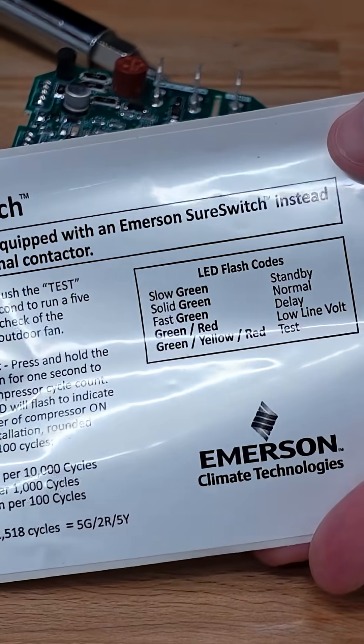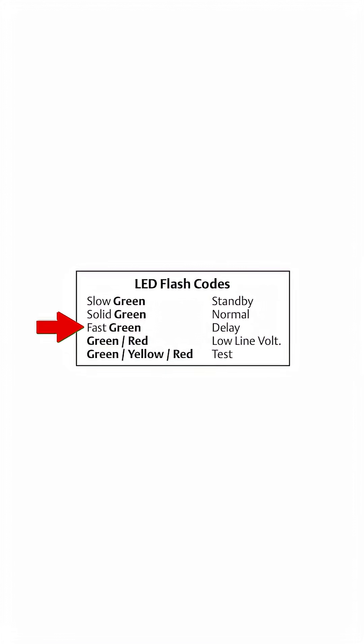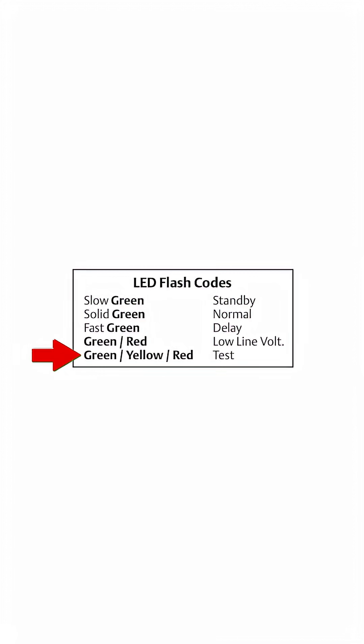You also have the LED flash code: slow green means standby, solid green means normal operation, fast green means it's in time delay, green and red means a low line voltage or brownout condition, and green, yellow, and red means it's in test mode.